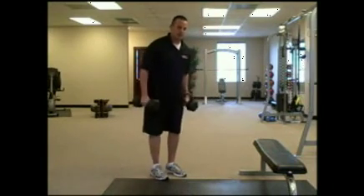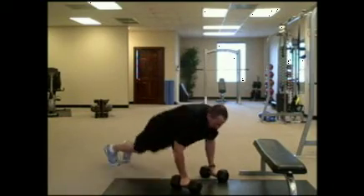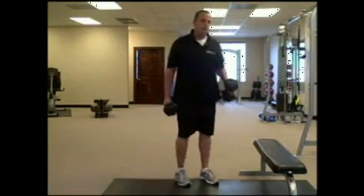The second exercise is squat thrust. With these you also want to use the weights — you go down, out, tuck, and stand up. So it's down, out, tuck, and stand up. Again, you want to go one after the next.